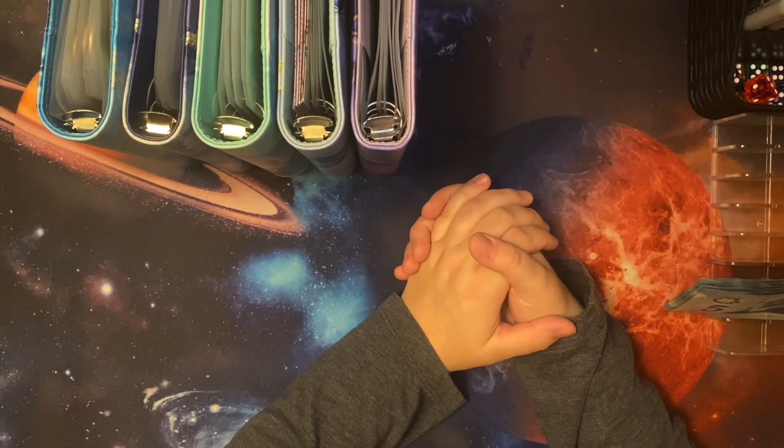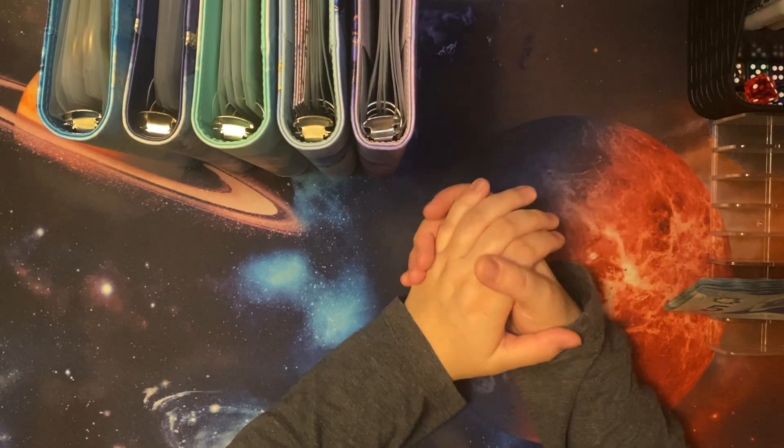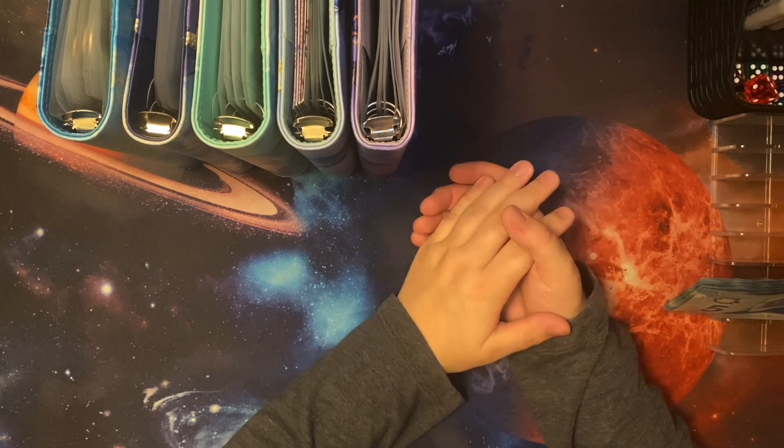Hello everyone, welcome or welcome back to the Saving Made Simple channel. My name is Bella and today we're going to be doing the mini Monday, since it is Monday.